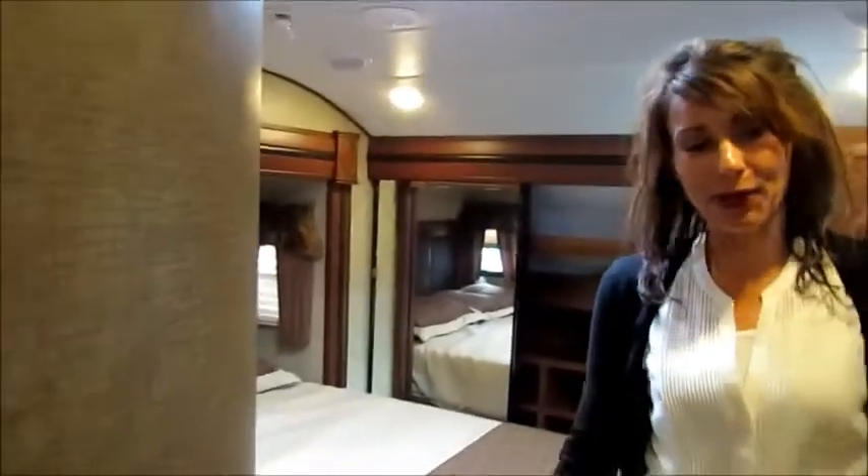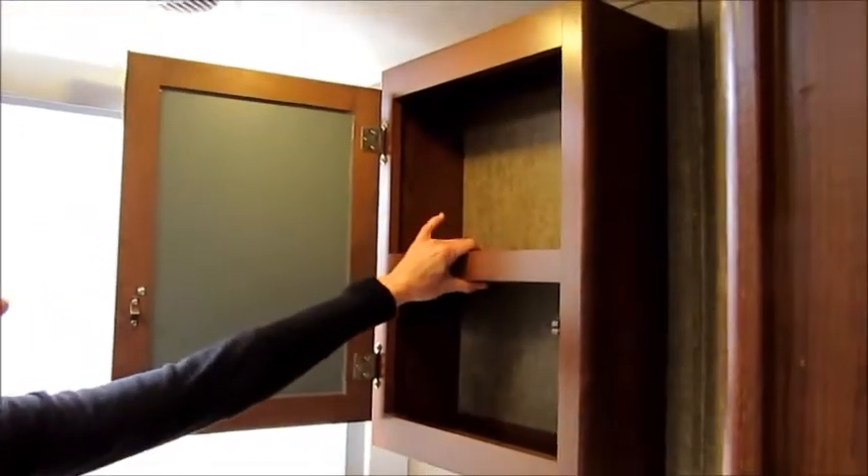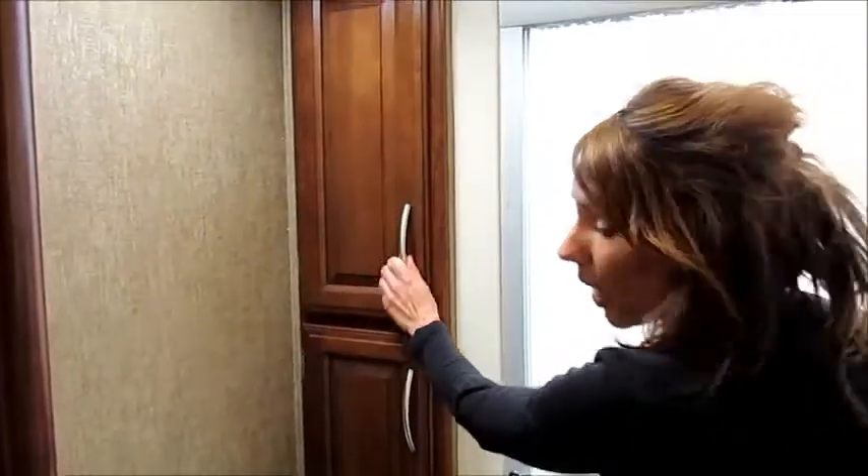Moving on to the bathroom — one great thing about the Crusader's bathroom is the really large king sized shower with a one piece molded fiberglass surround. It also has a deluxe skylight that gives plenty of headroom for tall people, and a seat inside. We have lots of counter space around the deeper sink, a medicine cabinet with a mirror, a lip to keep your stuff in place, plenty of storage for towels and toiletry items, and a porcelain toilet with foot flush.